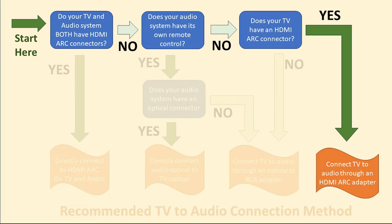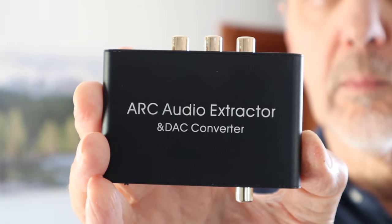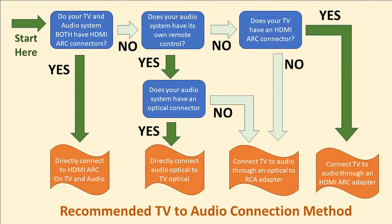If your audio system doesn't have its own remote control but instead has the old school rotary volume control, then you can use an HDMI ARC adapter like this one. That lets you use the TV's remote control to control the volume so that you don't have to get up from your easy chair to turn the volume control knob. Following this chart won't necessarily give you the only options for connecting your TV to your audio, but it will likely give you the most hassle-free options, especially if you have non-technically inclined people in your household.